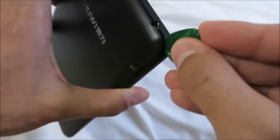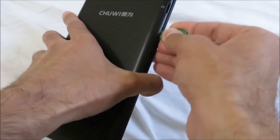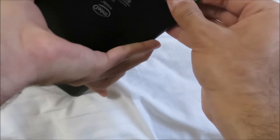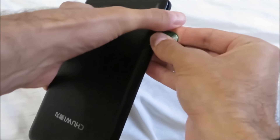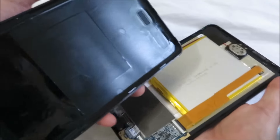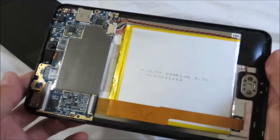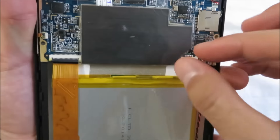Once I released all the latches on the back panel of the tablet, I disconnected the battery so that I could reset the tablet, because the problem with the tablet was basically that the back lights would come on but the tablet would not turn on.